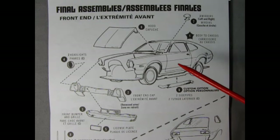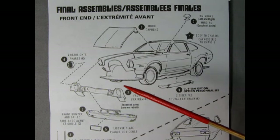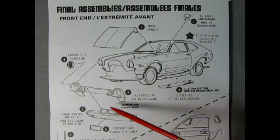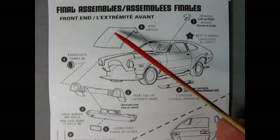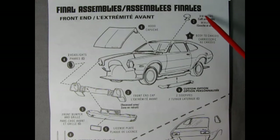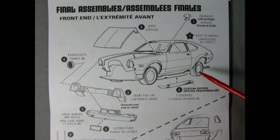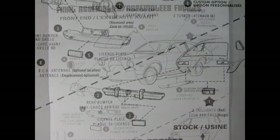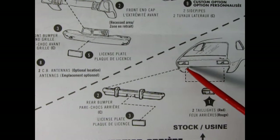Here we have the final assemblies for both cars. Starting with the front end of the stock version: glue the body onto the chassis, followed by the front grille cap, then the bumper and the actual grille. Next up we have our two headlights, left and right. Then glue on the license plate, seat the hood into the hood opening, attach the left and right hand side mirrors, then pick a choice of CB antennas — roof mounted or front fender mounted. The rear end of our Pinto is quite easy: left and right tail lights molded in red plastic are attached into the back panel, followed by the bumper and license plate.